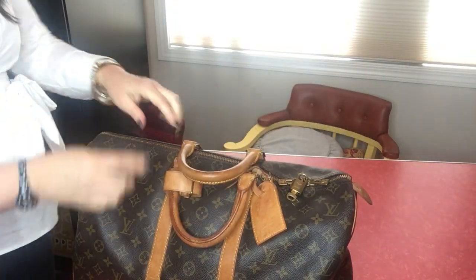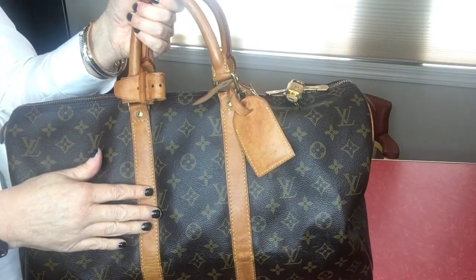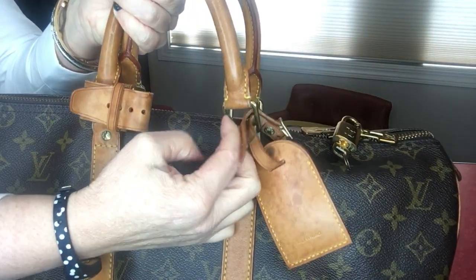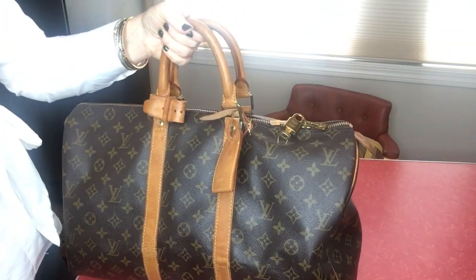For your long strap, I do have a strap that's very close to the same color and I just clip it on this front bar and on the back handlebar, so I have a strap when I carry this on a plane.